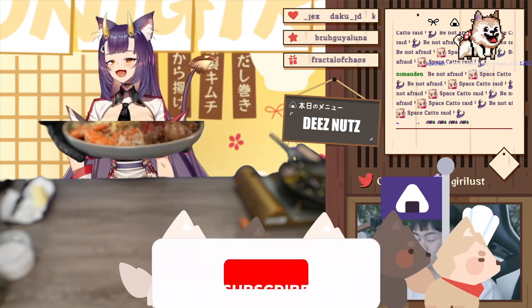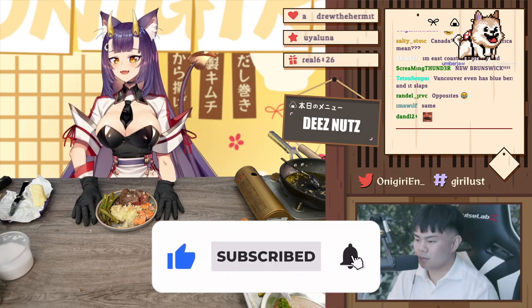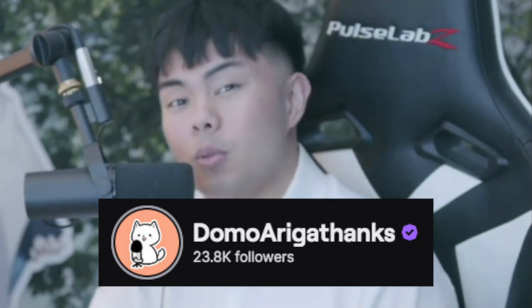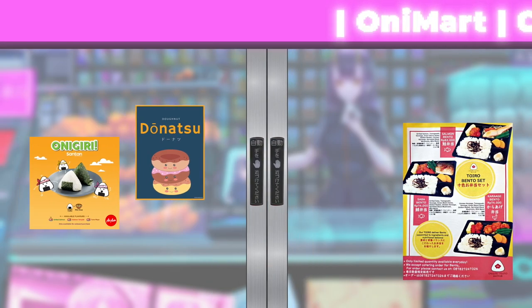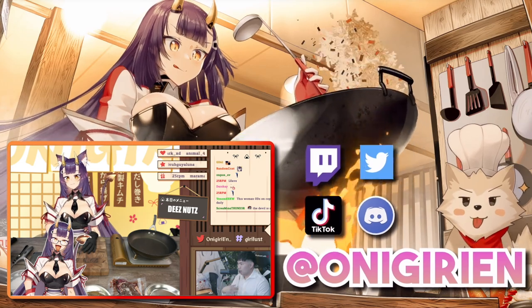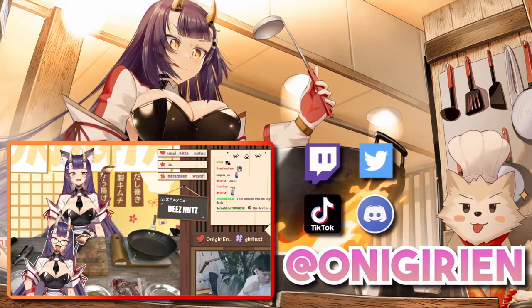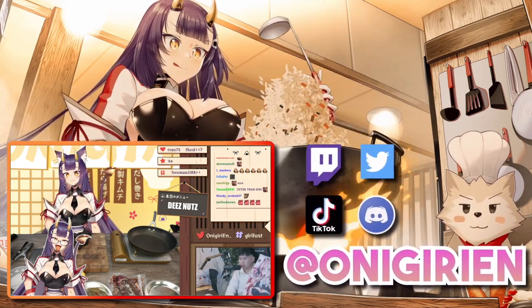It turned out really yummy, I hope you had fun! Chat, I hope you enjoyed your stay as well. Thank you so much to Giri and to you guys for having me over. Speaking of which, I actually brought a date if that's okay! Oh yes — a date! We're cooking for four today. It's like a little double date.